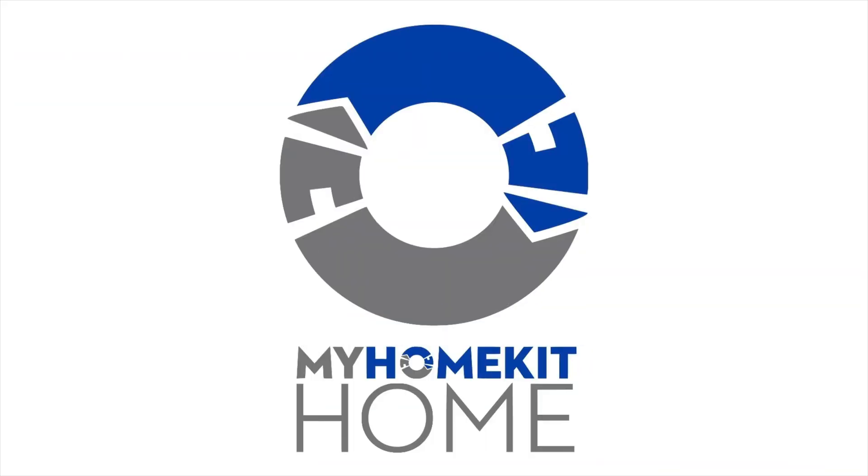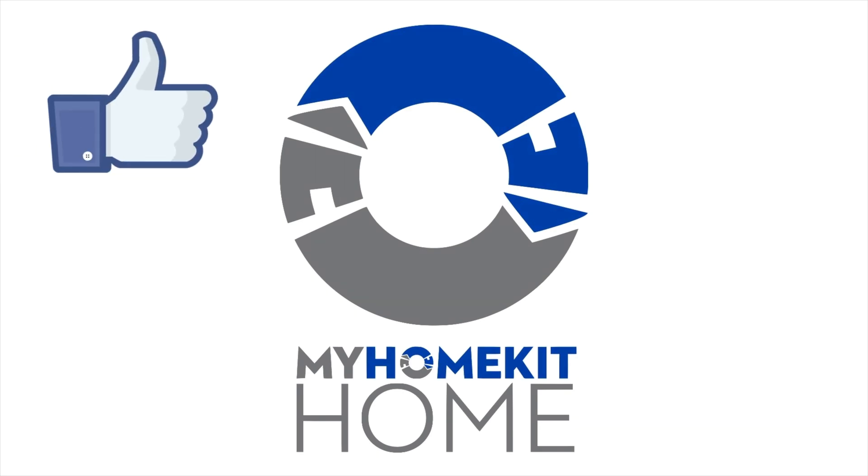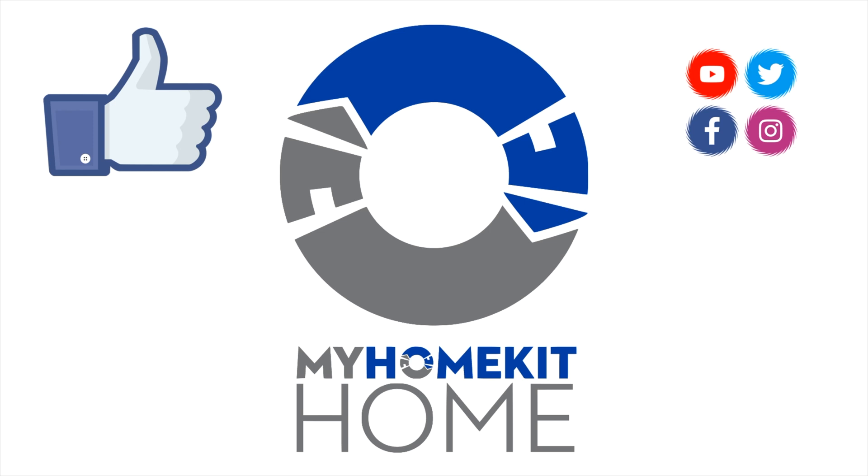And that's how you do that. If you found today's video useful, you can let us and YouTube know by giving us a big thumbs up — it really does help out the channel and helps others find our content. If you're interested in more HomeKit-related videos, you can check out this playlist or this video here. If you haven't done so already, go ahead and subscribe and hit that bell notification so you don't miss out on any of our new videos. That's about all I have for you today. Thank you for watching, and until I see you in the next one, this has been Dustin with My HomeKit Home.